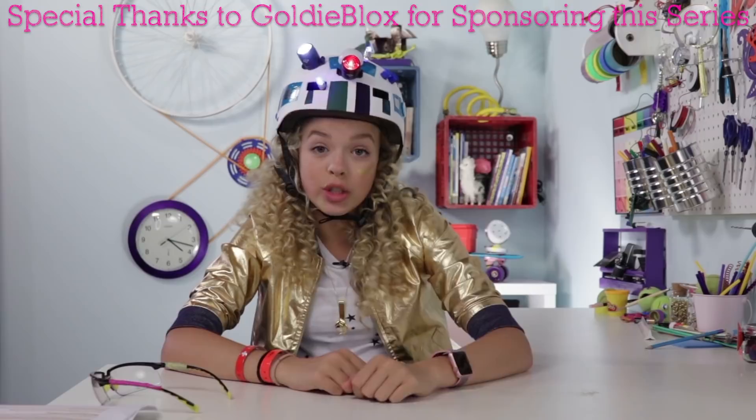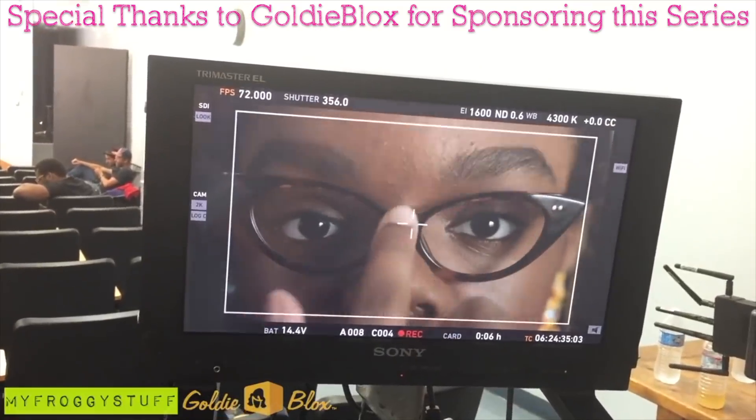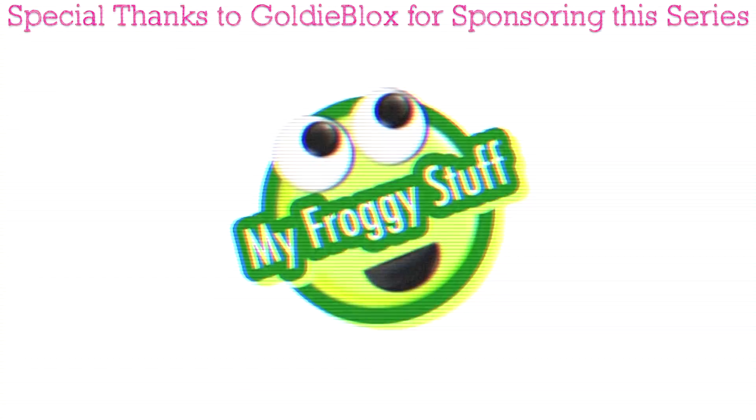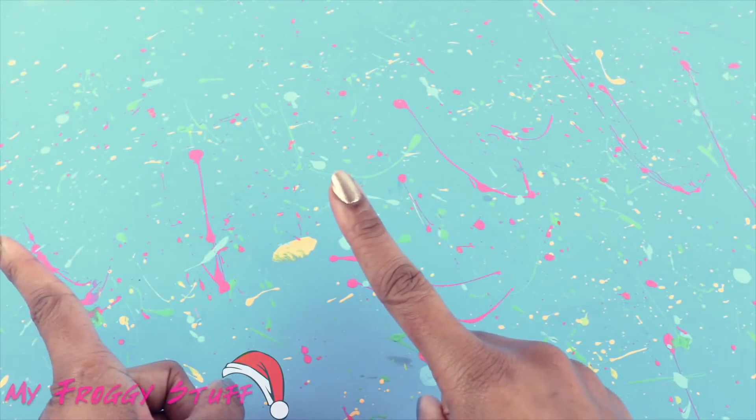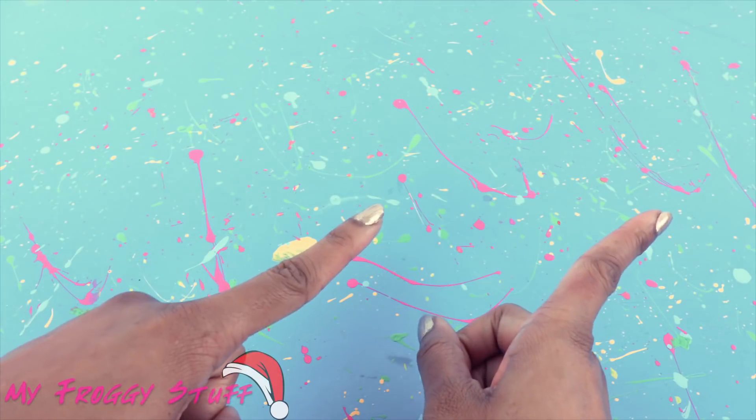This video is sponsored by GoldieBlox. Subscribe to their channel for more awesome hacks. I'm Froggy and we are going to hack along with GoldieBlox, where we take one of their awesome ideas and turn it into something for the dollhouse.